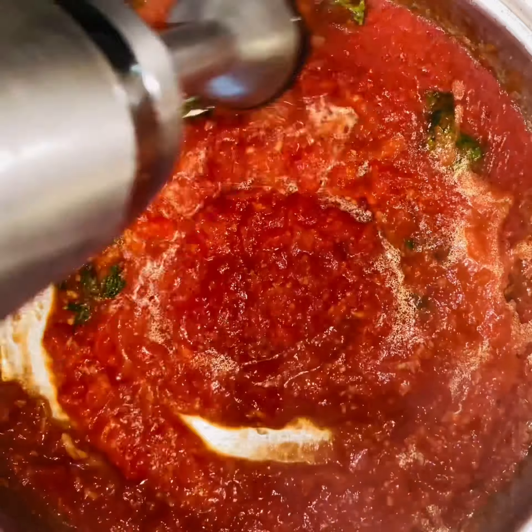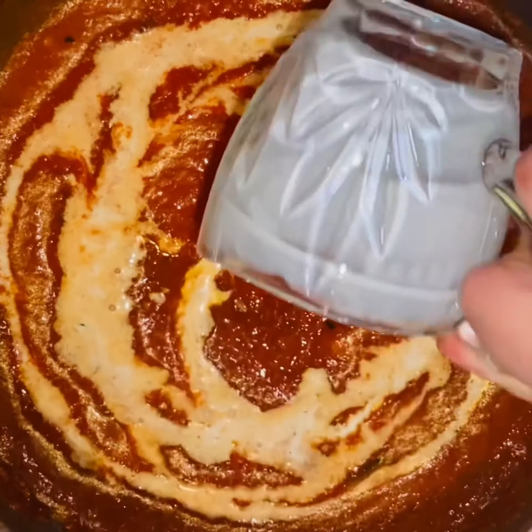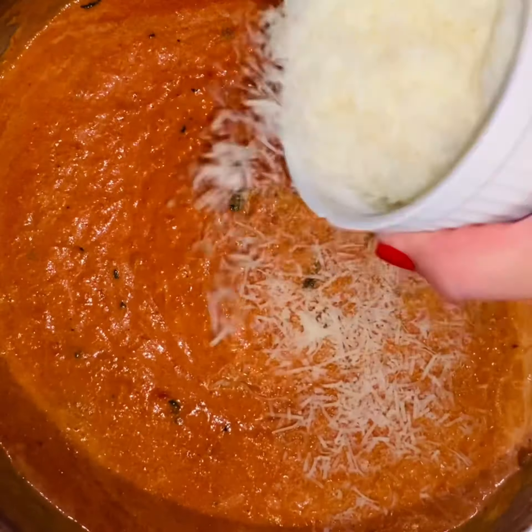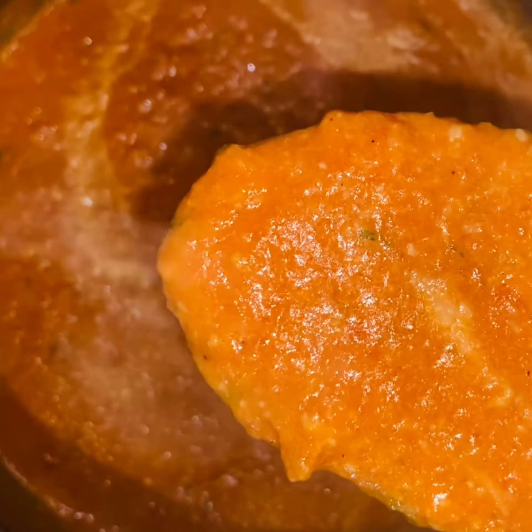Now we're going to emulsify the sauce until it's nice and silky smooth and slowly pour in that light cream. Give it a good mix. Now we're going to fold in some beautiful grated Pecorino Romano — this will make it so creamy and rich. Look how beautiful that looks.